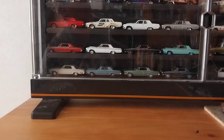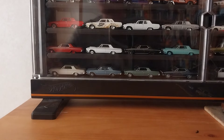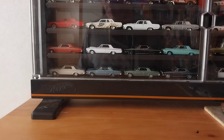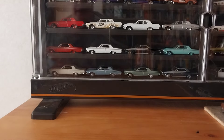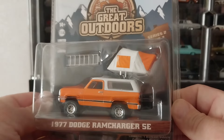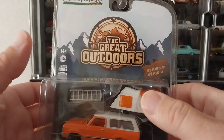I was kind of disheartened with it. Another thing that discouraged me — and I'll show you when we get it out — is the roof. But because I was able to get the case, I'm willing to overlook what they did to the roof. Since it's Mopar Monday, I'll go ahead and do the Mopar first. Here's the 1977 Dodge RAM Charger SE in the Great Outdoors Series 2. Their Series 1 and Series 2 trademark is that they give you a tent that attaches to the car in some way, shape, or form.